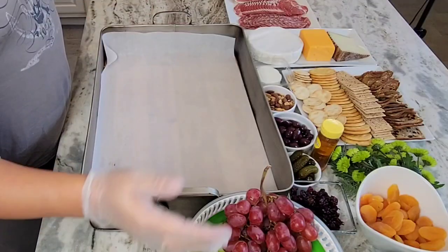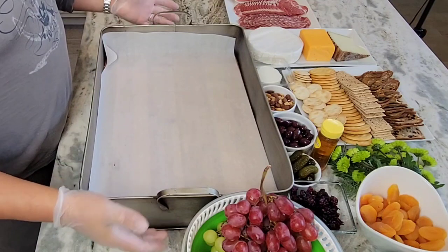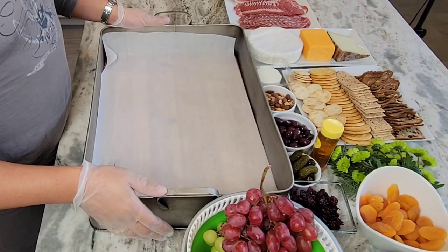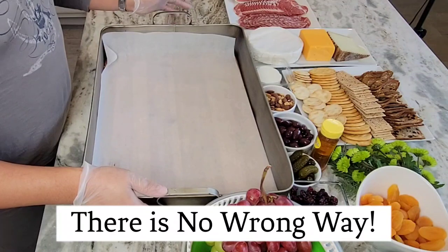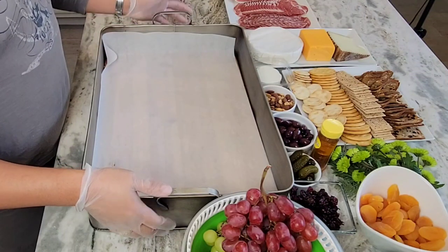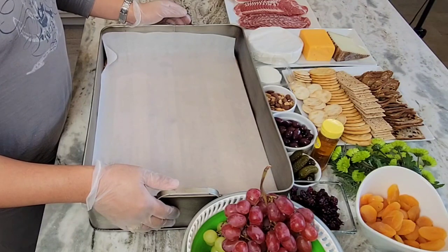We're going to make a little charcuterie board and there's really no right or wrong way to do it. It's really like drawing something on canvas — it's all about composition and what you put in, and again there's no right or wrong answer for it.